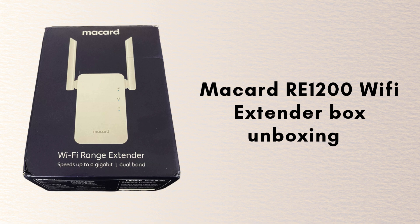First, we will discuss the product unboxing. The McCard RE1200 extender box usually includes the RE1200 Wi-Fi extender, a quick start guide, a power adapter, and a LAN Ethernet cable. It's everything you need for a straightforward setup.